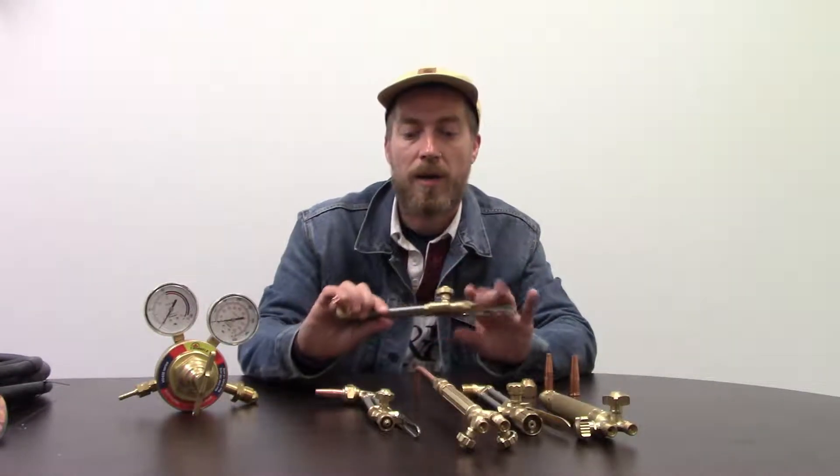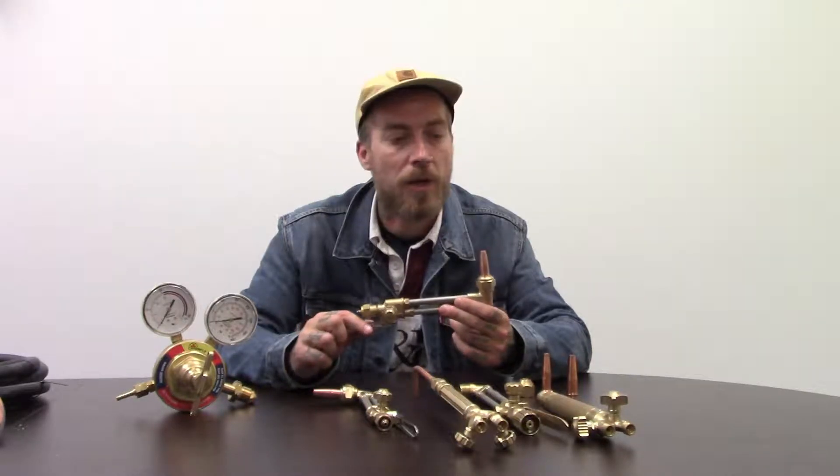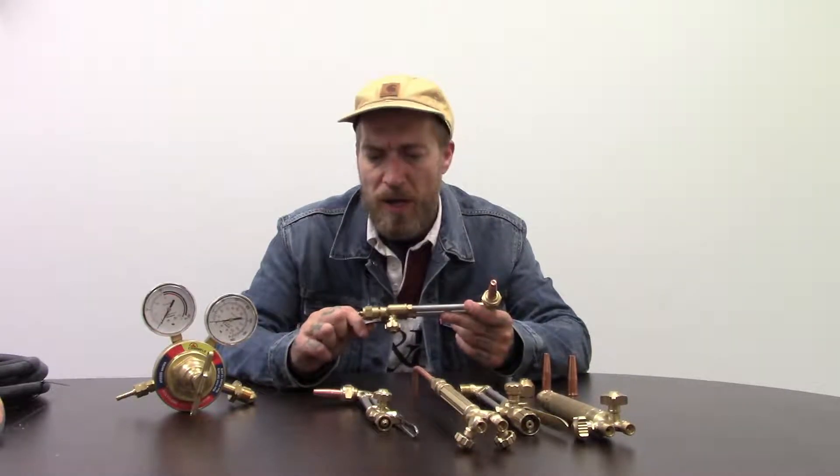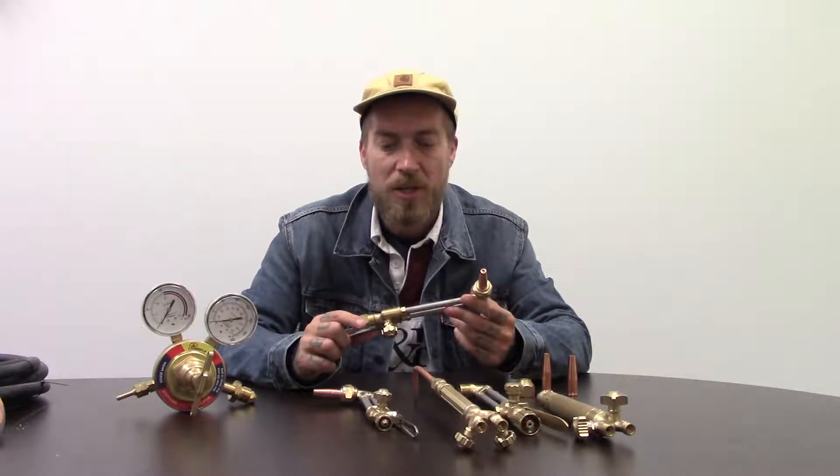After that we have some of the heads for our medium-duty cutting torches. These are nice — good for cutting up to maybe half-inch thick steel, smaller duty stuff.